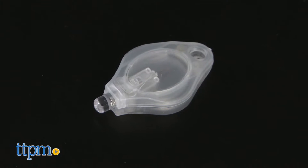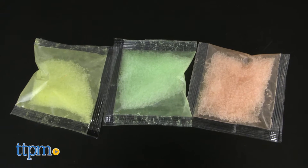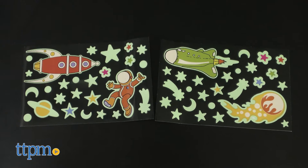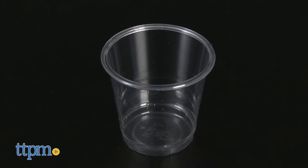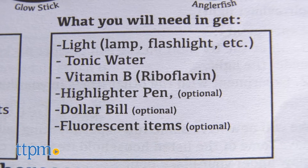The kit comes with an ultraviolet button light, a glow stick, a bouncy ball mold, glow-in-the-dark ball powder, glow-in-the-dark sticker sheets, a plastic cup, and a zipper lock bag. Two cell batteries are included for the ultraviolet light.